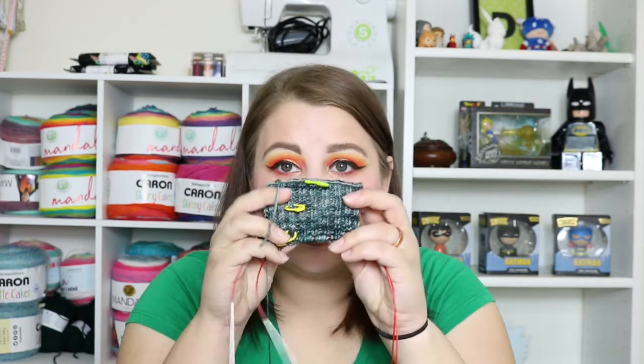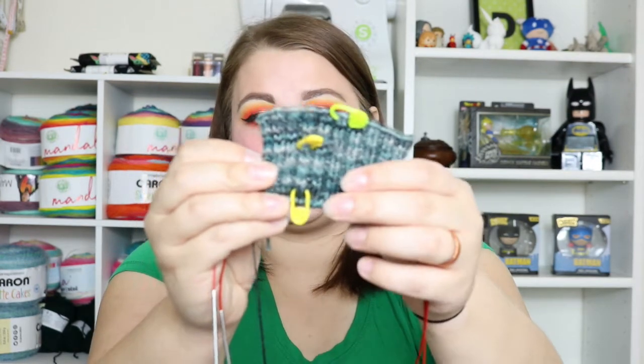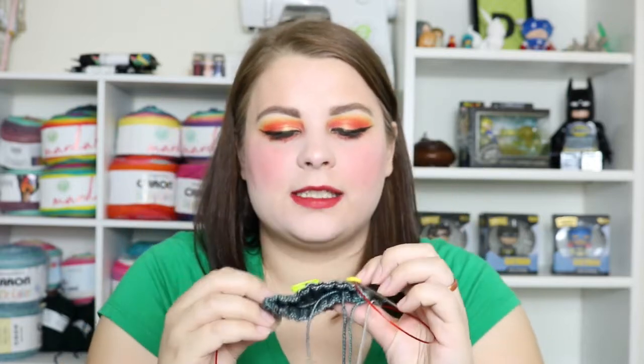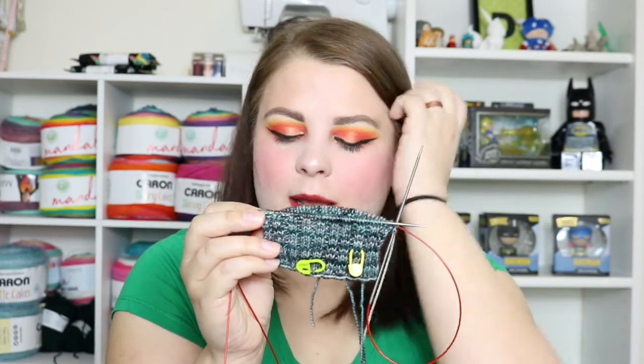I'm using the Knit Picks Hawthorne fingering weight in macadam, and this is an 80% fine highland wool, 20% polyamide — so nylon. It works really well for making socks. It's a toothier wool yarn for sure; the texture is not as soft as some others, but I like it so far for socks. This one I've started knitting a little bit of the leg. I'm using my stitch markers so I know where the front was and to count my rows of rib stitches. On this one I think I just need two more rounds of ribbing and then I'm able to start the leg.